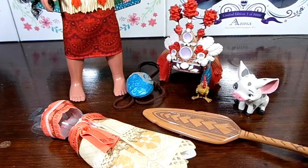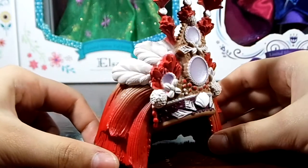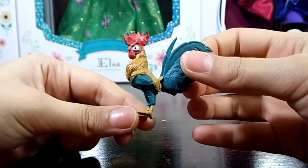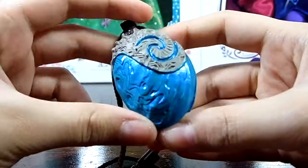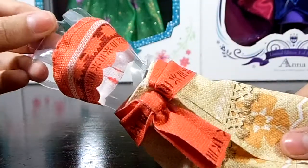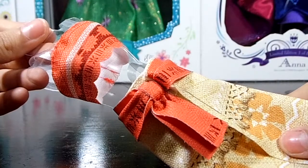As for extra accessories, this doll comes with quite a lot. We have the headpiece that I already showed you, which is really, really detailed — the same as her classic doll — a figure of Heihei, Moana's friend Pua, and a necklace for you to wear that glows when you open it. Lastly, she comes with an outfit change, which is the same outfit as her classic doll.